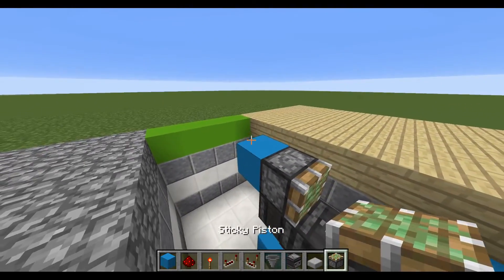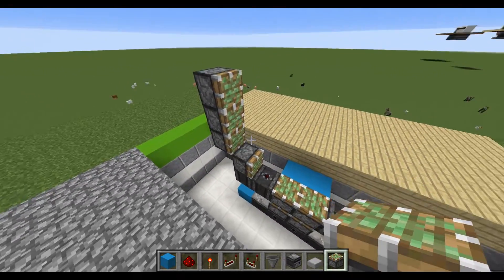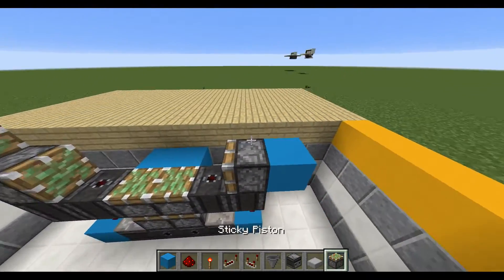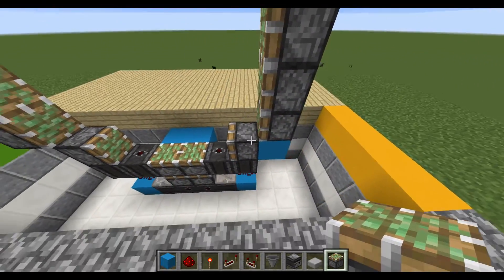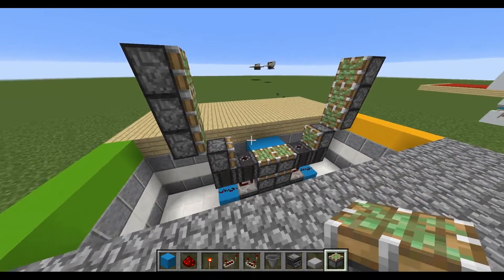Now place a block right there with a sticky piston like so and two more on top, and on the opposite side you're going to repeat the same exact thing. Place two sticky pistons — three in total — delete that block underneath, and you should have this kind of symmetrical pattern.